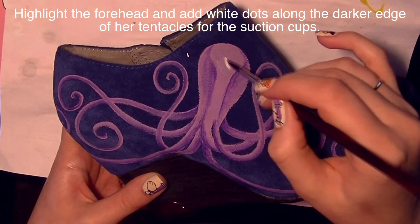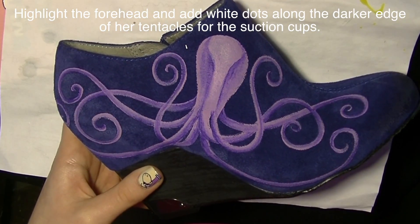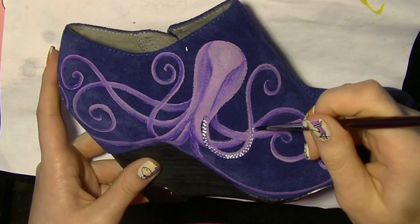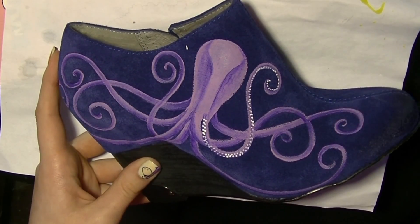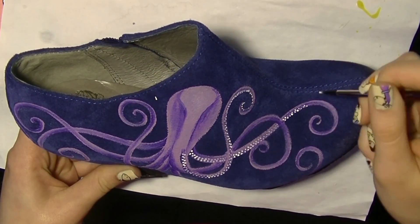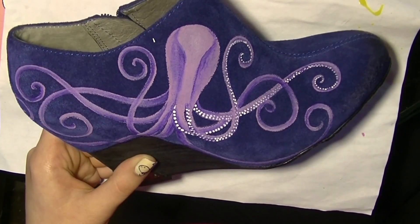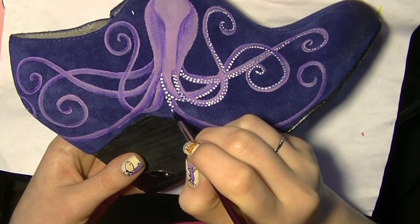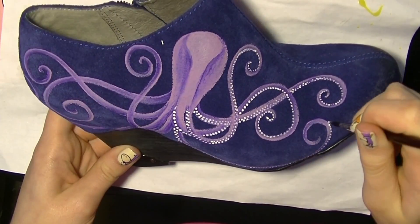I'm going to highlight his forehead with some diluted white, then add suction cups using full-strength white on the tip of my round brush — little polka dots all over the darkened side of each tentacle. You don't have to do a single file line of dots; you can do one or two in a row, but not three. Switch it up so it's not monotonous — variety is important in art.